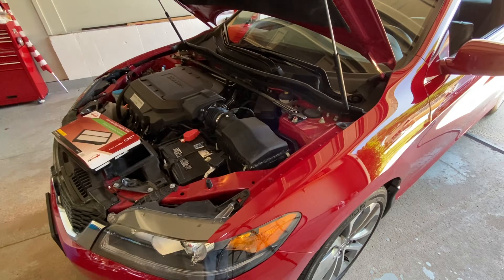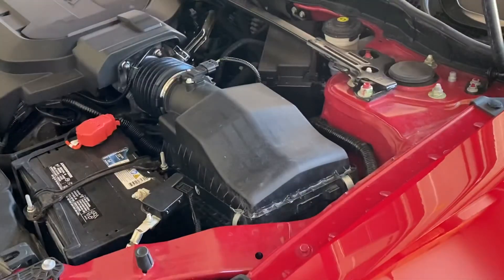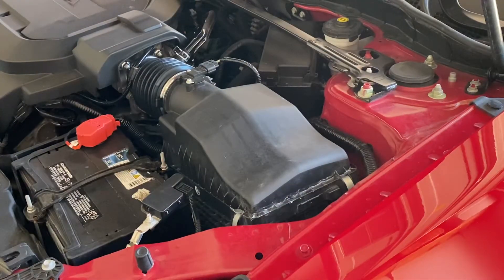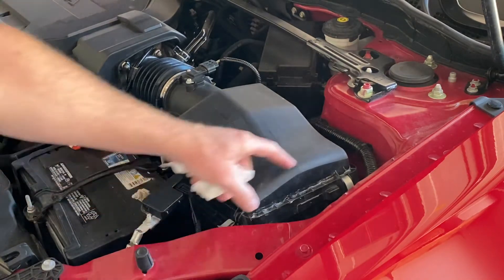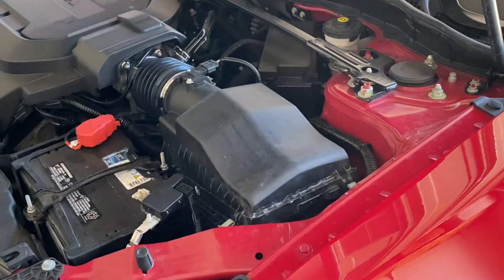So on this car — let me see if I can zoom in a little bit — there's just two clips, there are two at one end. You can see these two clips, you just snap it back and the air box opens. Very simple.